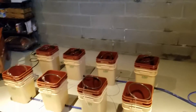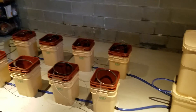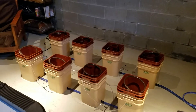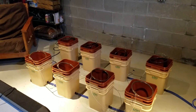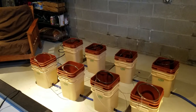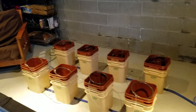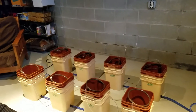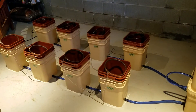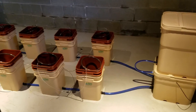We set this up this morning. We have to get the growing medium in there and the fluid. This is the General Hydroponics Water Farm system with eight growing trays. We started our seeds this morning — lettuce, tomatoes, some small sweet peppers, and some herbs. So once those get started, we can transfer them into the hydroponic system.